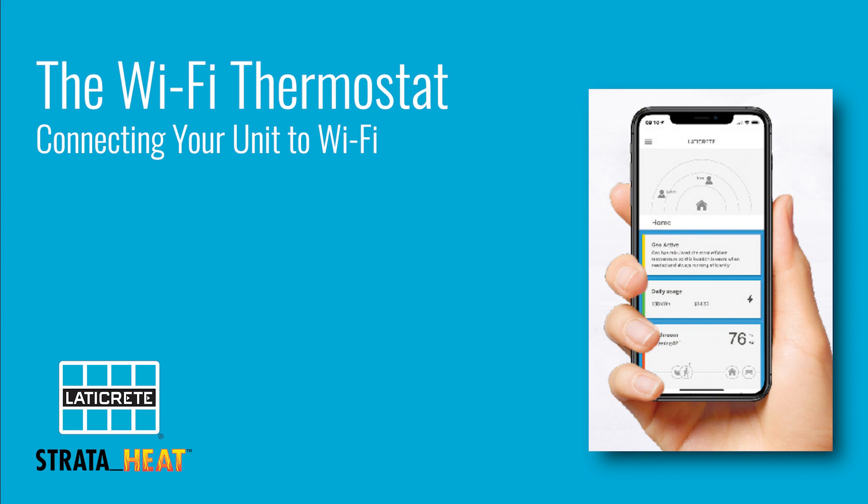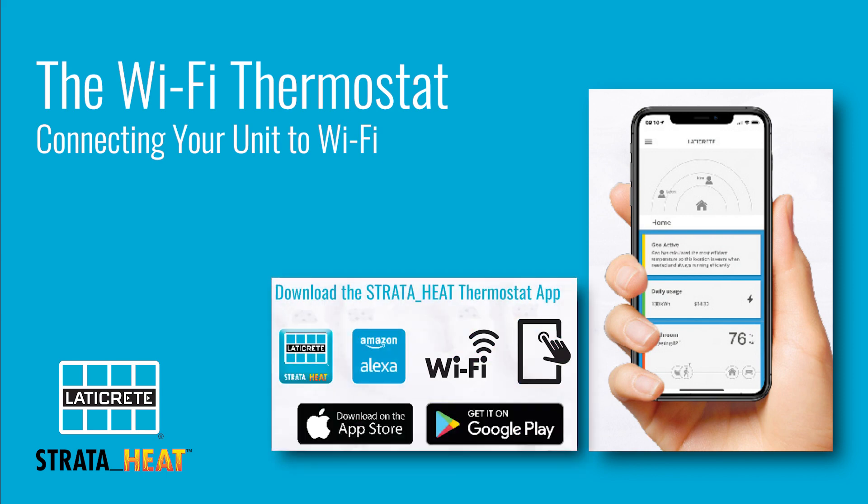Please remember to download the My StrataHeat app on the Google Play or iOS store and have it updated to the latest version.